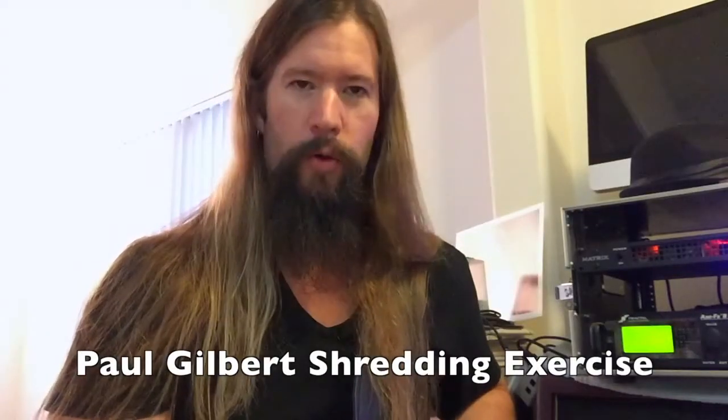Today we're going to take a look at a Paul Gilbert shredding exercise that will help you with your rhythm and the Ionian mode. Thank you, Laura, from Mr. Paul Gilbert. Now let's get to it.